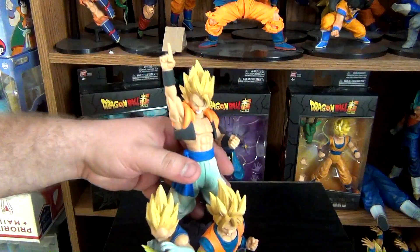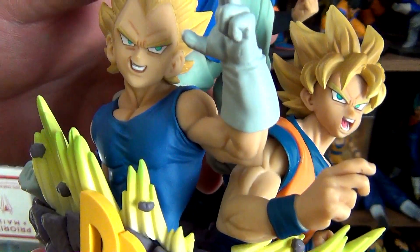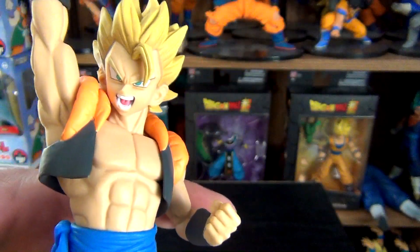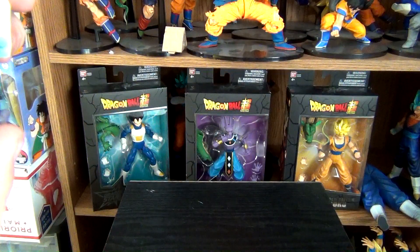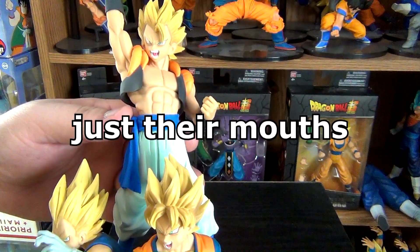But it'll look kind of weird having half of their body stuck into the ground. I really like this piece, but I really think that their mouths could use a little bit of improvement. It's kind of weird. Depending on the angle, Gogeta looks like a monkey, which kind of works out because, you know, they're Saiyans. But other than their face, everything else is fantastic.